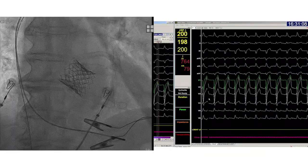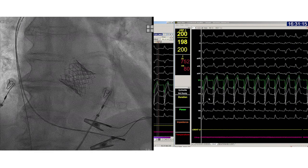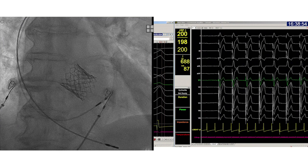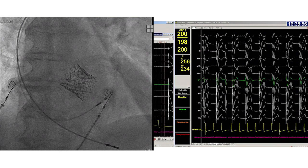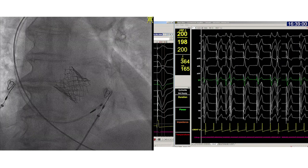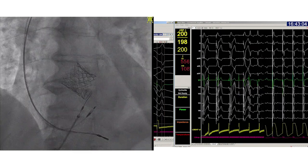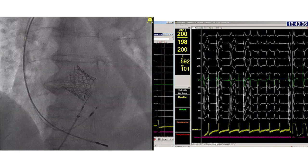In this second case with conduction disease after a TAVI procedure, some other features will be shown. Since the patient has LBBB and the guiding catheter can bump into the RV and create AV block, the atrial lead is temporarily placed in the RV to enable RV backup pacing. The guiding catheter is again placed high on the septum — now closely watch the ECG.